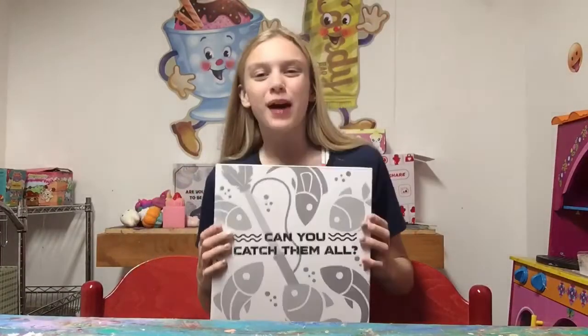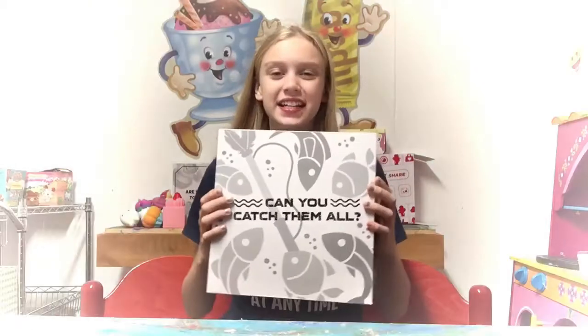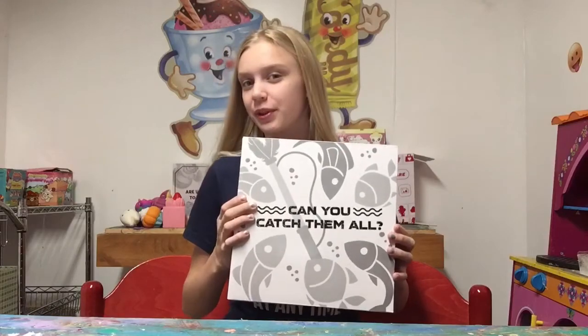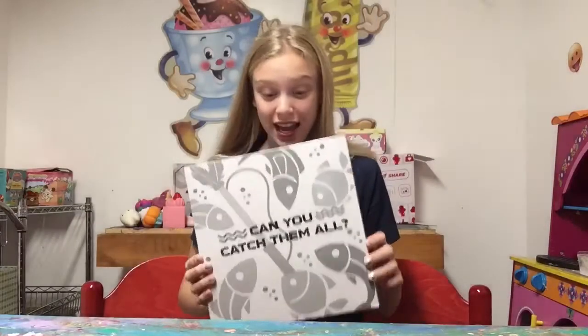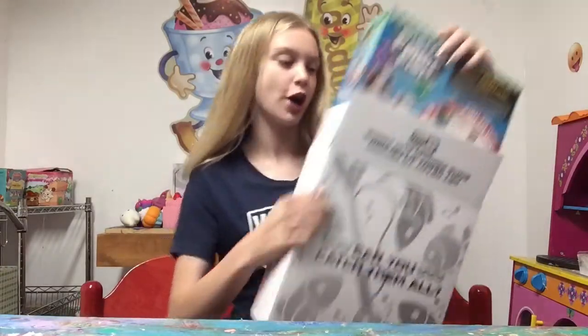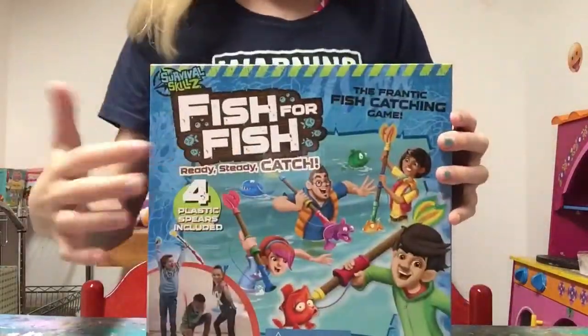Hi everyone, welcome to Flip Out Toys TV! Today I am so excited because I'm going to be reviewing the new game from Yulu — Fish for Fish. So let's unbox it! Oh my gosh, this box looks so cool.